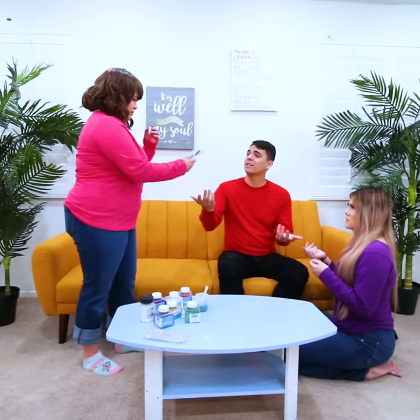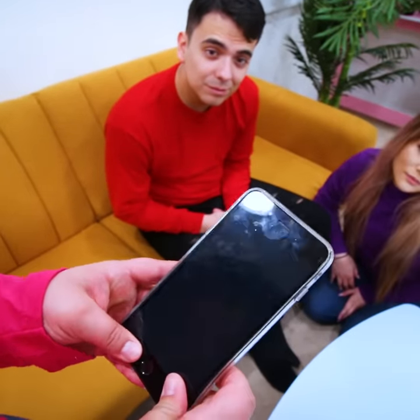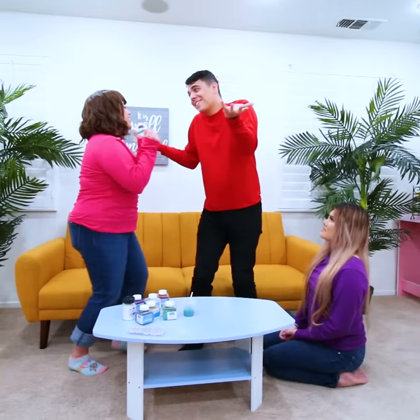Max, are you cheating on me with Lily? What, Amy? Why would I cheat with Max? I was helping him make a phone case for you. A phone case for me? Yeah, I was just trying to surprise you with a resin foam case. Oh, it's lovely! Thank you, Max! Surprise, surprise! Thank you!